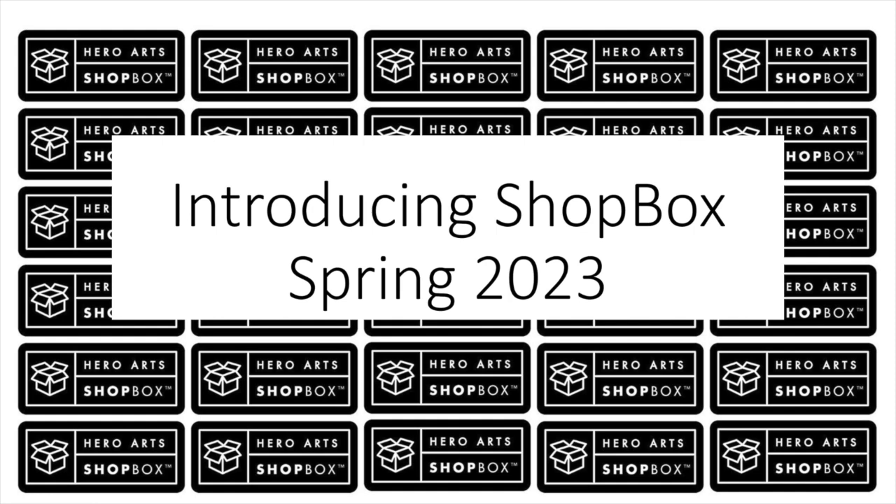Participating brick and mortar stores will begin selling these products on January 3rd. Visit the store locator on our Hero Arts website to find a participating store near you. Now let's take a look at these new products.